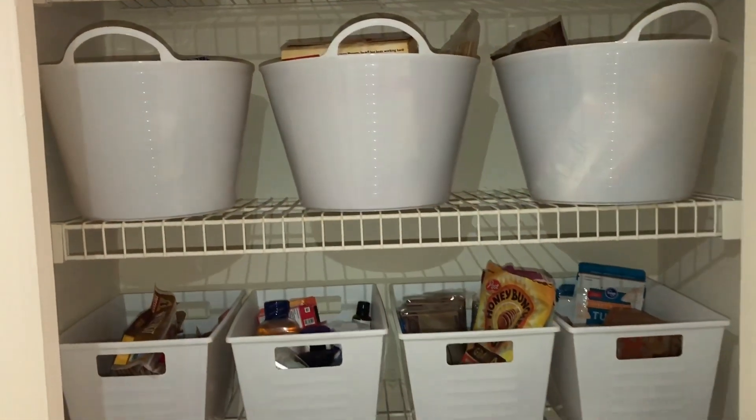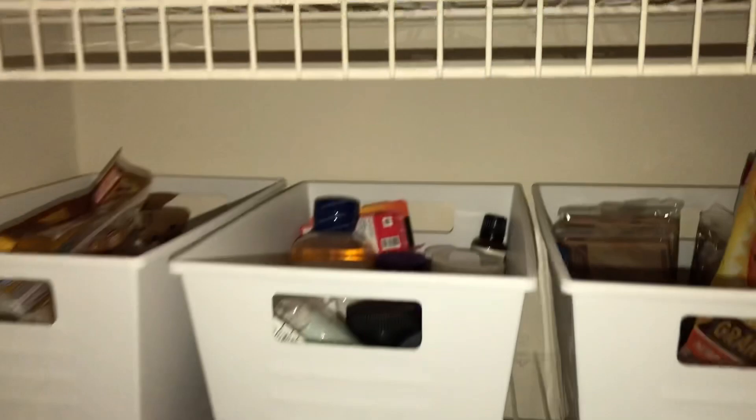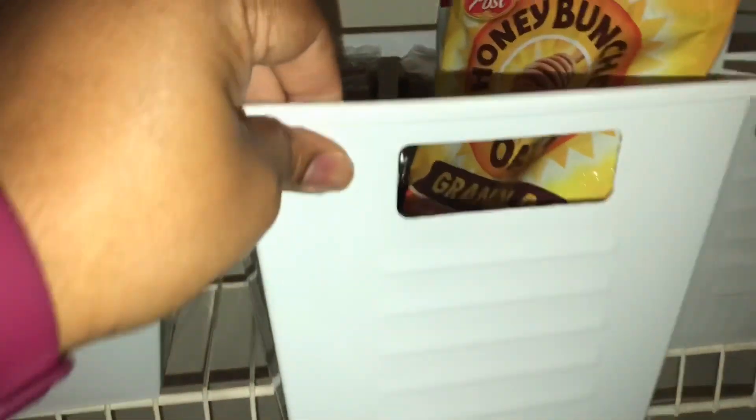Number five: here's a good way to organize a pantry. All of the white bins on these shelves are from Dollar Tree. They hold a lot of food items and you can organize almost anything in your house with these bins and baskets. The white looks clean and sleek, and they come in multiple colors.